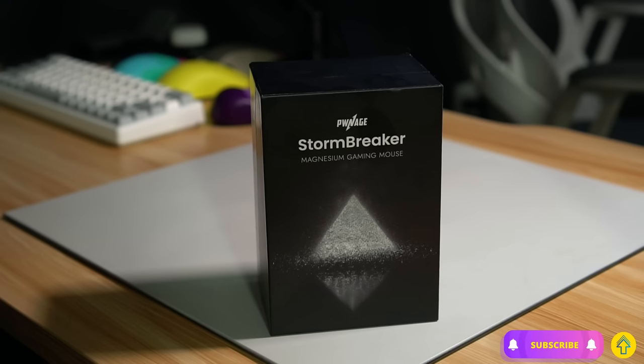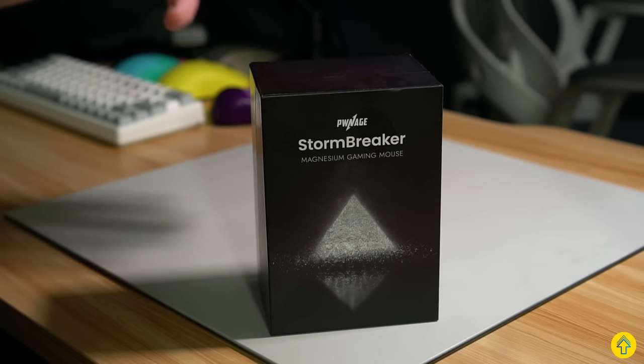Hey folks, Lemonade here, and today we finally get to look at the long-awaited Pwnage Stormbreaker, a mouse with a lot of hype from a company that has had hit or miss releases over the last few years. Is this one another miss? Well, we're going to get into it right after this.